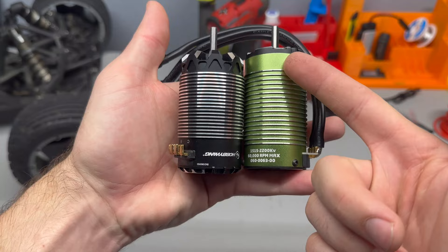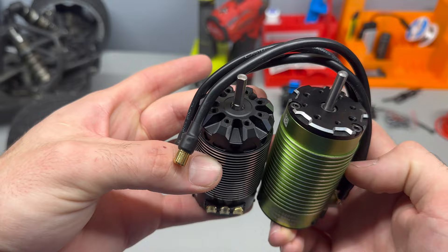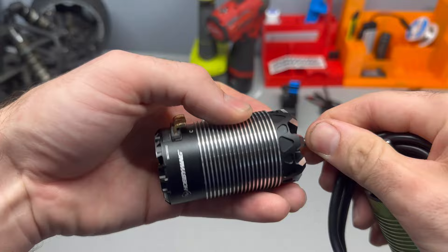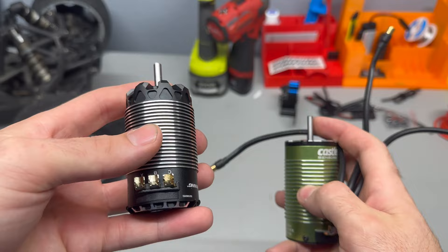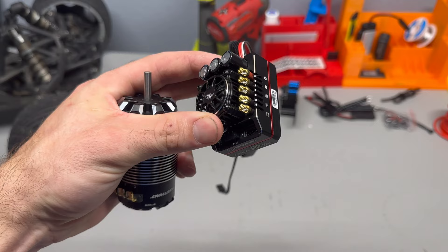Real quick — here it is compared to a Castle 1515. Pretty much the same size. I have a feeling this will have more overall power but the Hobbywing will be smoother; Castles are known to be explosively powerful. Also, when you turn the motor shafts, the magnets feel way stronger in this one. Hobbywing does use some sort of staggered magnet in the rotor, which might explain it. Maybe in the future we'll put both systems in the same car with the same gearing and battery to compare. I could also data log with the Castle — I should look into whether the Hobbywing data logs too.